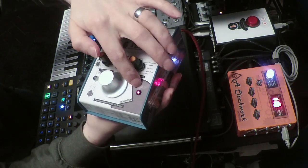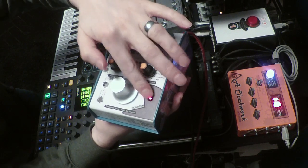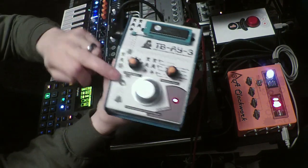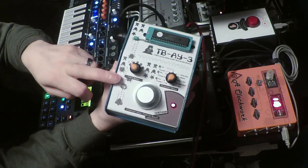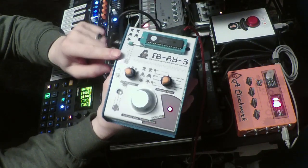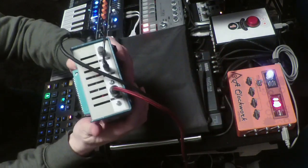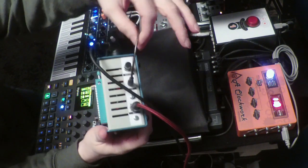There's an LED for the power itself, and there's another LED which lights up whenever there's MIDI coming in. And when you make changes — value changes to the parameters that you select.